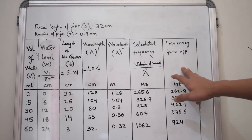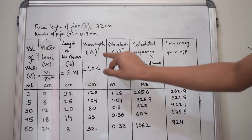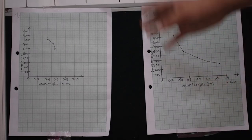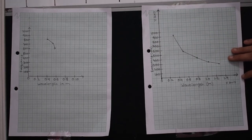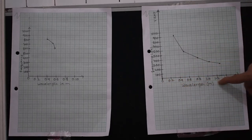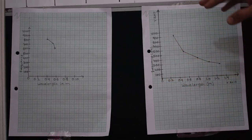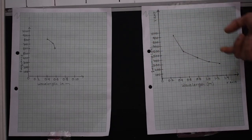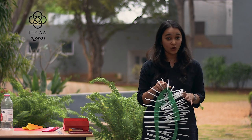This table shows my observations. You can see that as our air column length is decreasing, our wavelength is also decreasing, but the frequency is increasing. Here I have plotted a wavelength versus frequency graph — this shows the readings from the straw and this shows the readings from the PVC pipe. You can see that as wavelength is increasing, frequency is decreasing. In other words, wavelength and frequency are inversely proportional: if frequency increases, wavelength will decrease, and if frequency decreases, wavelength will increase. Now, can you imagine how a wave looks or what the wavelength of a wave is? Let us see a small toy that will help you visualize a wave and its wavelength.